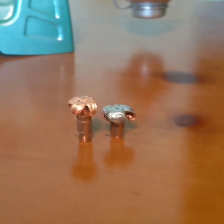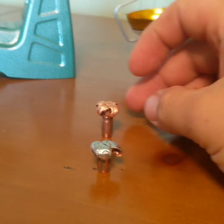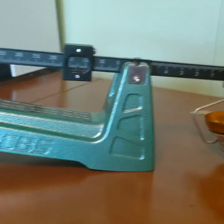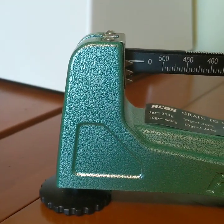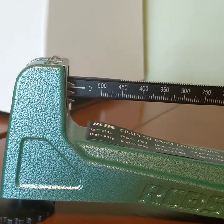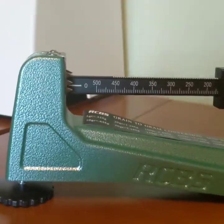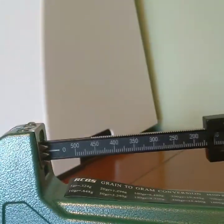Here are the two bullets once again - the Barnes on the left and the Swift Sirocco on the right. We'll put these on the scale to see their weight. First, we'll weigh the Barnes, with an original weight of 127 grains. We got it at 126.2 grains.